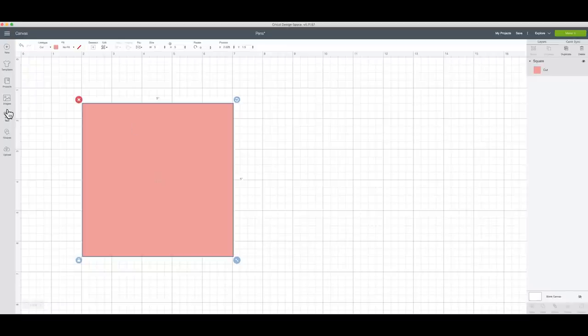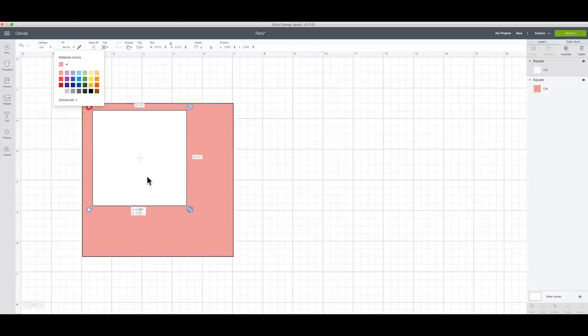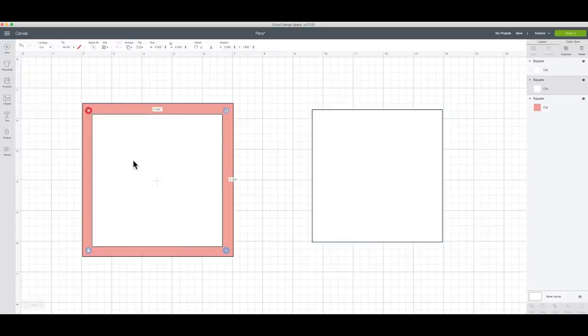Now I'm going to take another shape and grab another square - this one is going to be our white overlay. I'm going to get it to the exact size I want, roughly 4.325 by 4.325, just small enough so I can really see the border of my floral card. I'm going to duplicate this because I'm also going to make one for the inside of my card to write on, since the inside is that nice bright pink which can be a little hard to write on.